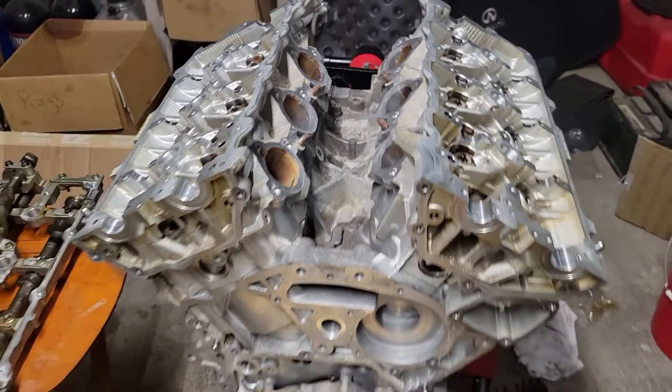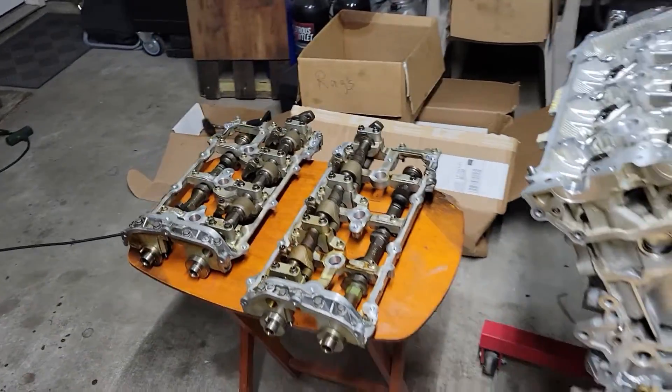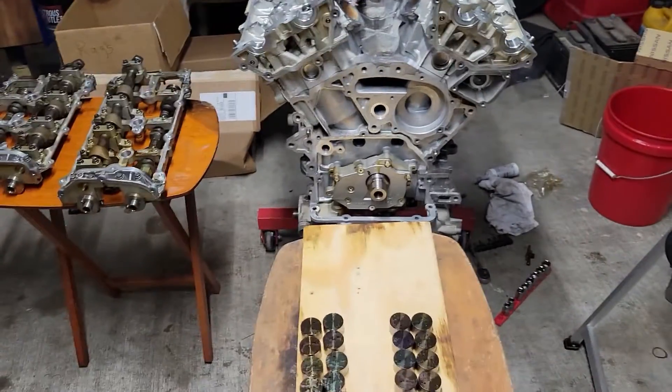Hey, what's up YouTube? This video will be installing valve train components — cams, cam towers, cam followers, and maybe even the front timing cover. Stick around.